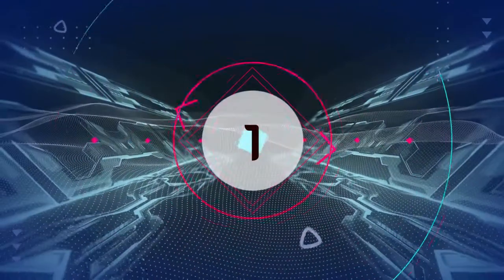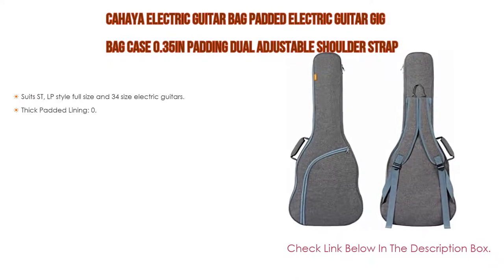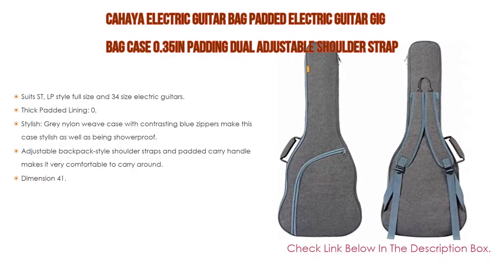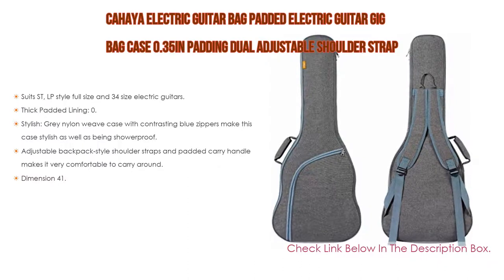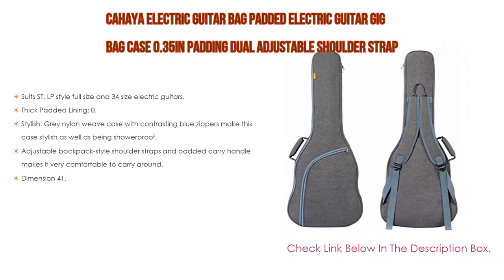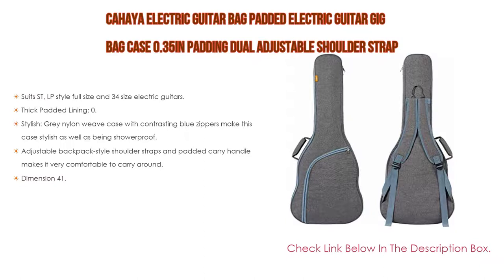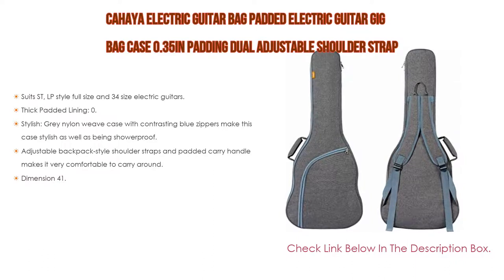Number 1: The Chahaya Electric Guitar Bag Padded Electric Guitar Gig Bag Case with 0.35 inches padding and dual adjustable shoulder strap is the most popular product in our experience. It suits LP style full size and 3/4 size electric guitars. This Chahaya electric guitar bag is light, sleek and rugged. Its design allows you to quickly unzip the case and pull out your guitar. Note: this gig bag is too short for an electric bass guitar — please select from electric bass guitar bags if you need one. With thick padded lining, 0.35 inches of interior padding protects your gear against in-home accidents as well as light travel nicks, scuffs, and scratches.